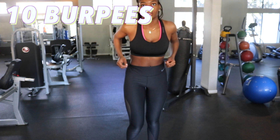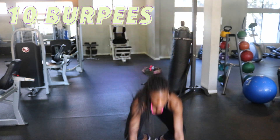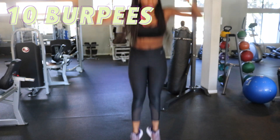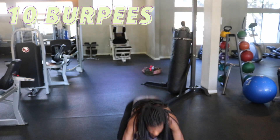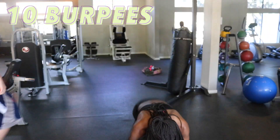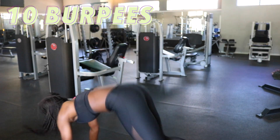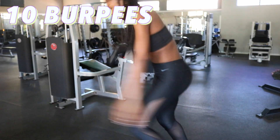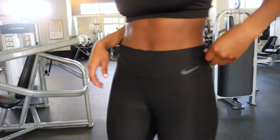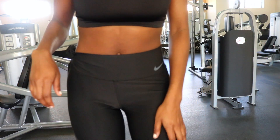Lastly, we're going to finish off with 10 burpees. I think burpees are a really good compound exercise — they get you working from top to bottom. Thank you guys for watching! This is just a quick beginner ab and cardio workout on how to get your flat tummy.